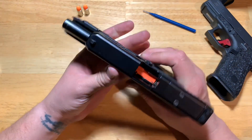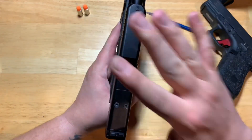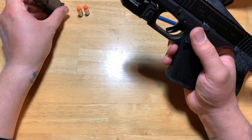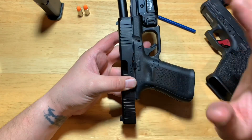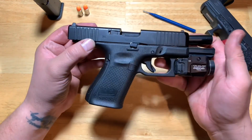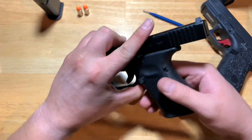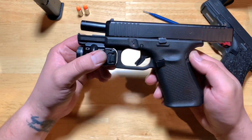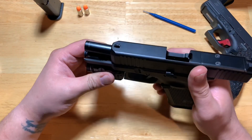If you guys are running into the same issue, let me know. I'm going to be contacting Glock and probably sending this off to them to see what's going on. I really hope they resolve the issue. Like I said, I'm a huge Glock fan and I would love to carry this gun, but as of right now I don't see it as being reliable, so I wouldn't feel safe carrying this every day. Thank you and have a great night.